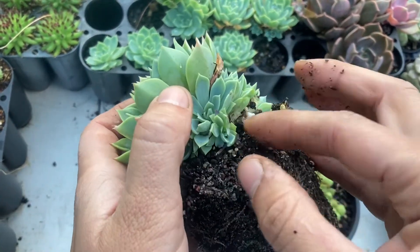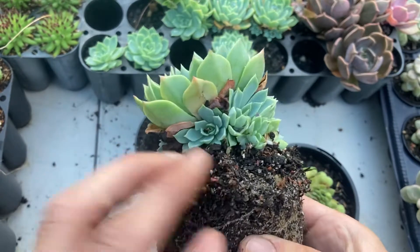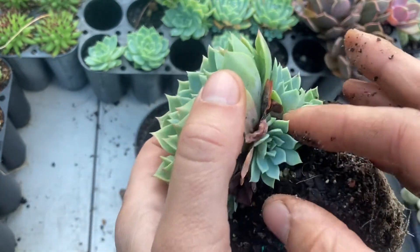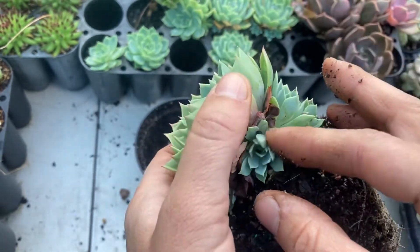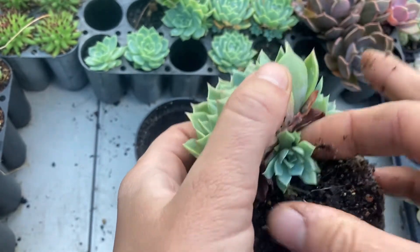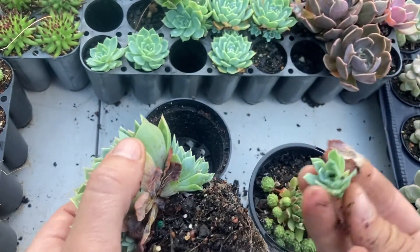This one is just a tiny little bit too small to be taken off — I would wait another couple of weeks for that one. This one looks pretty good. Sometimes you might be pulling on the leaves of another chick, so just try and establish what is what and which leaves belong to which chick. Here we've got another one off, nice and big.